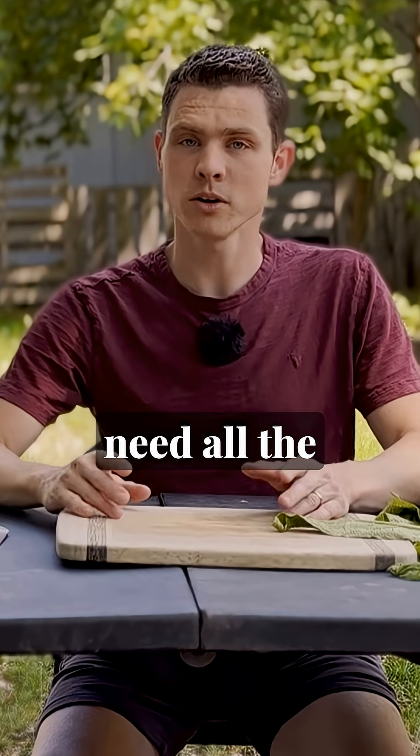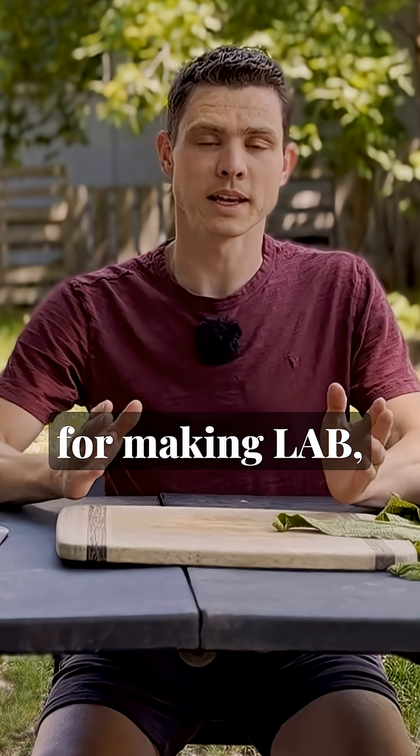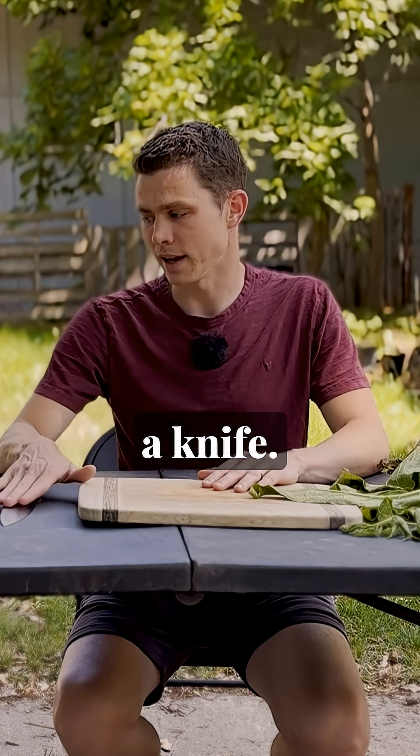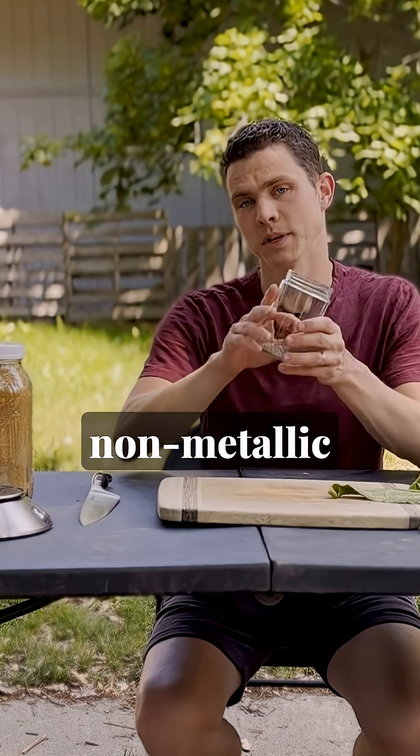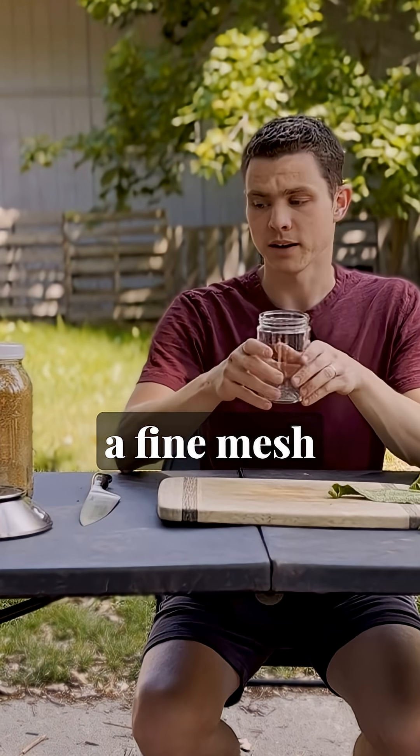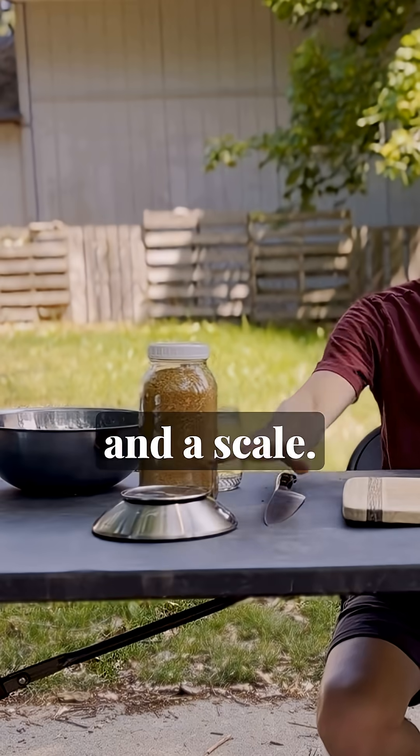As far as equipment, you need all the same things that you needed for making LAB, plus a cutting board and a knife. You'll need a bowl for mixing, a glass jar or non-metallic container with a breathable lid, a fine mesh strainer, a funnel, and a scale.